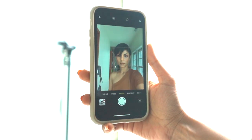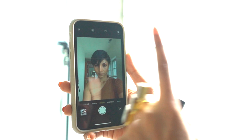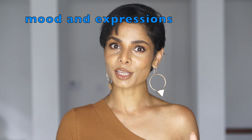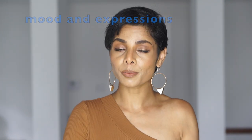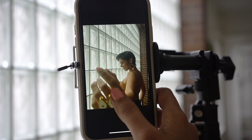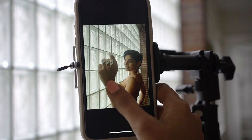I avoid taking pictures on the front-facing camera because it is the rear camera lens that gives you sharper and better quality pictures. This is where understanding your purpose comes into play — if you know your purpose, you'll know what mood to match it with, what expression to have, and when you're finally taking pictures only make subtle changes in your expressions or body posture.